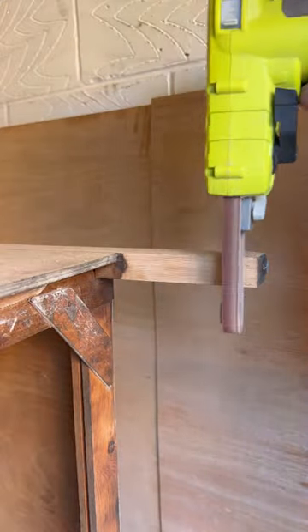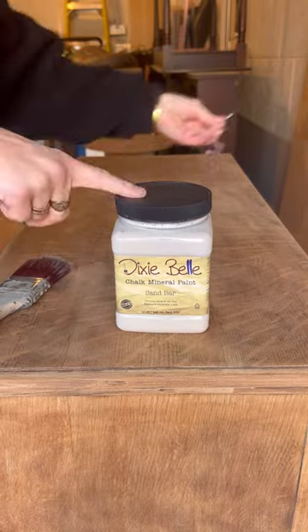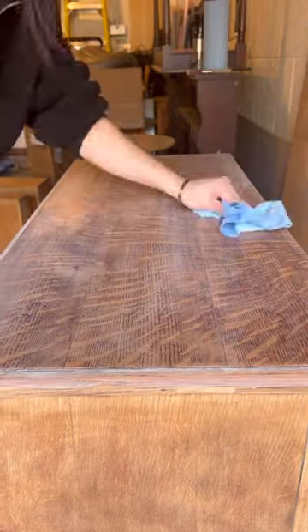This is my favorite part — my power file. Look how satisfying this thing sands! It is so, so satisfying. Then I did a paint wash to lighten up the wood.